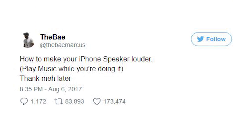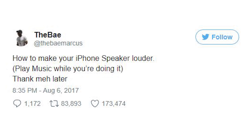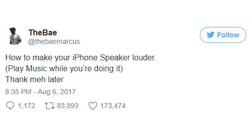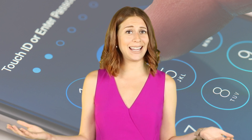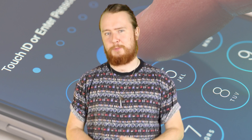Twitter user TheBayMarcus shared this iPhone hack on Twitter on August 6th. At the time of this recording, the tweet has been retweeted 84 thousand times and liked 174 thousand times, so it's safe to say the internet loves this hack. This will be really useful for beach days, days at the park, or any time you wish you had an external speaker.